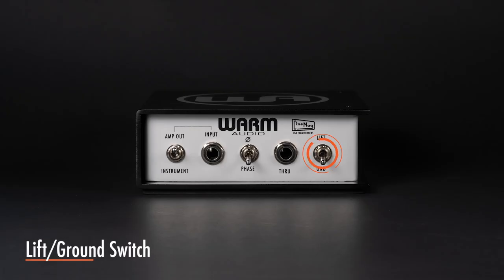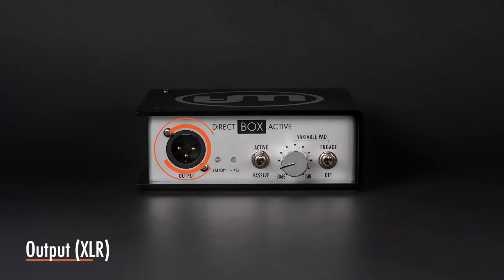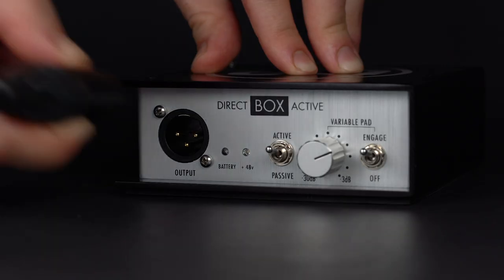The lift ground switch can greatly aid in eliminating hum or buzz. Select the quietest position. The output can send your signal directly to a snake, mixer, powered speaker, or other suitable device.